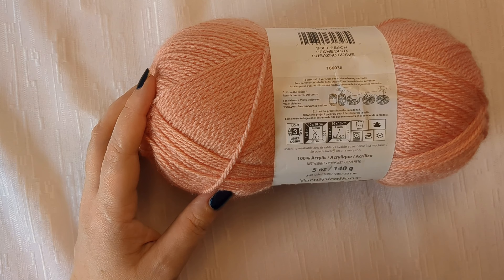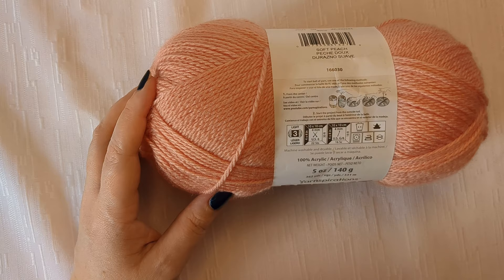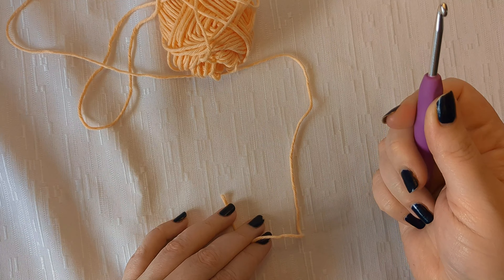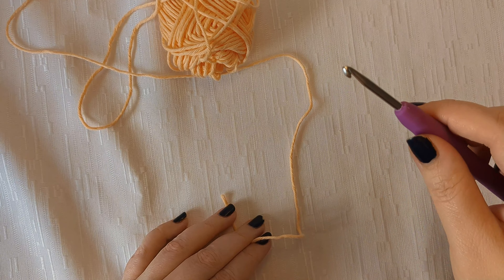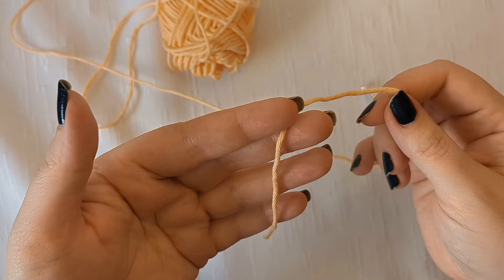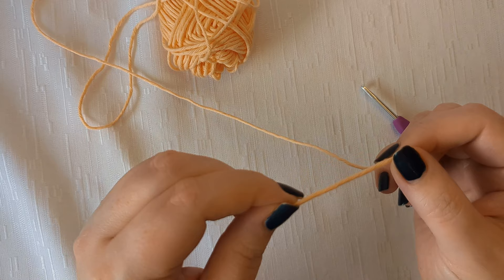Now let me show you the three most basic stitches you need to learn to start crocheting. First, figure out how you want to hold your yarn and your hook. You can hold the hook two ways: thumb on the thumb rest like a knife, or like a pencil. I hold mine with my thumb on the thumb rest and use my wrist to maneuver the hook, sometimes twisting it in my fingers.